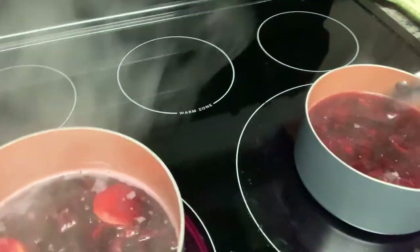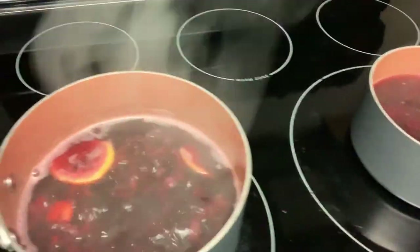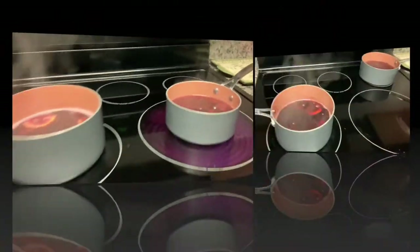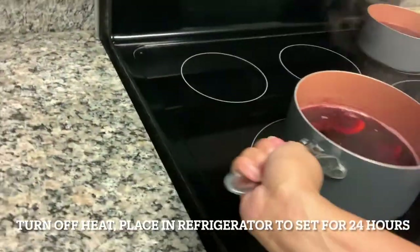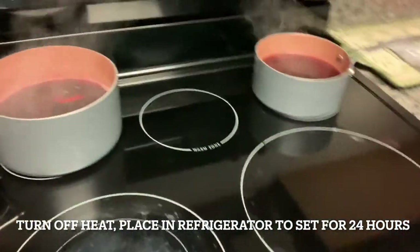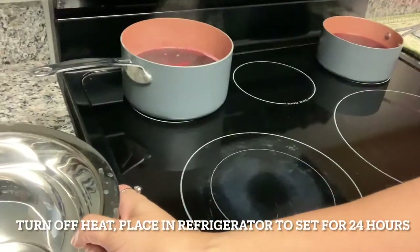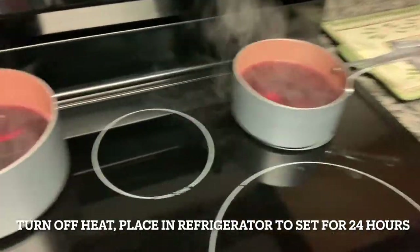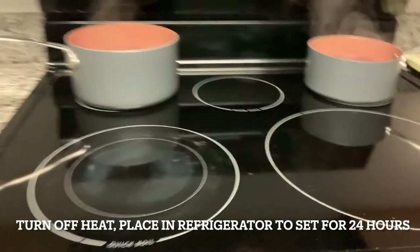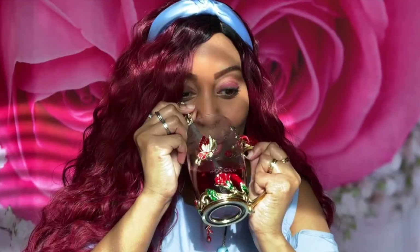I'm just going to let it simmer for a few more minutes. When it cools a little bit more I'm going to transfer it to these bowls and let it sit in the refrigerator for 24 hours. Thank you for joining me!